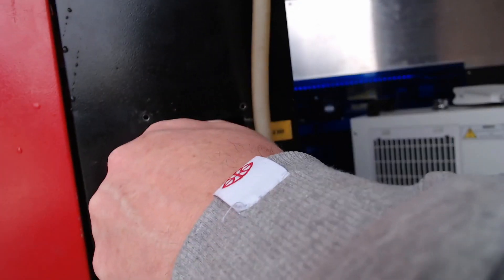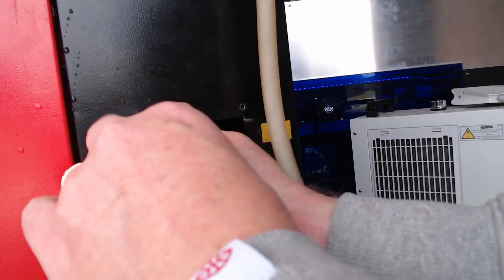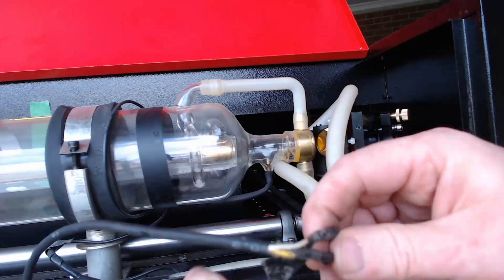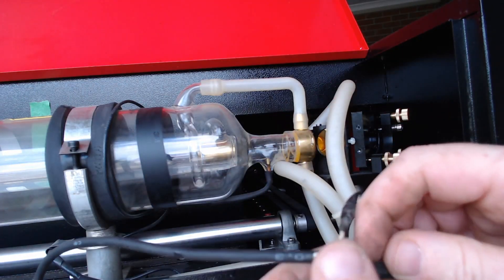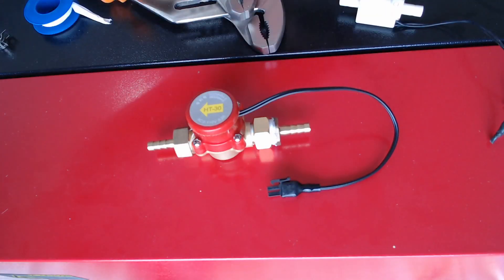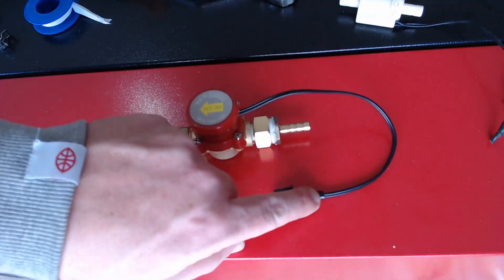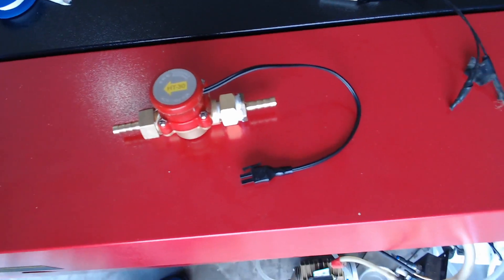Remove the old water flow sensor from the hoses for the inlet, then follow the wires up and you'll notice near the laser tube there's a connection on most machines — you'll be able to disconnect the wires there, and that's where you're going to reconnect the new water flow sensor. Once the old water flow sensor is removed and all the connections are nicely tightened up, we can then rewire this one back to where the old sensor came from.